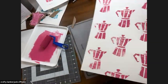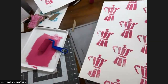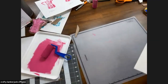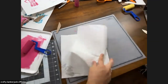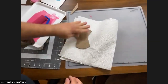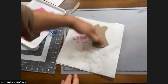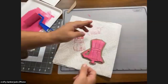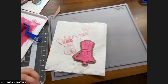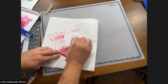So what I'm going to do is just kind of fan this and dab off any excess paint on a paper towel, then wipe it with a damp paper towel to get off any excess paint — because I'm going to reuse the stamp to add a second color. You do want to make sure the paint is fully dry before you add your next color.